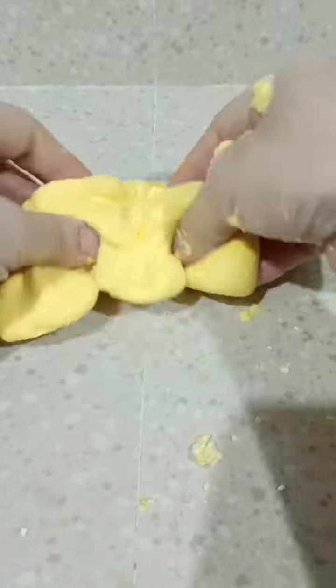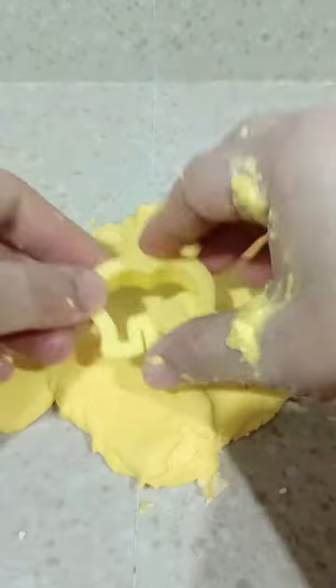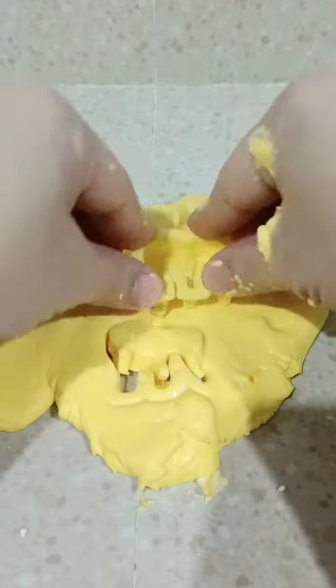Moon dough is play dough that is super soft and silky. It is great to make when kids are home — like a long break from school days or a lazy afternoon when you need something to keep them entertained.